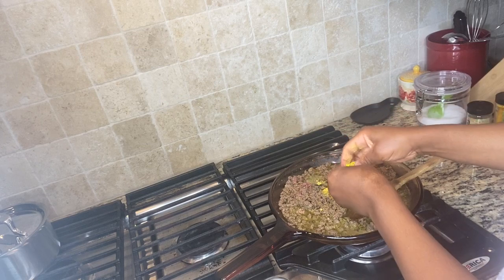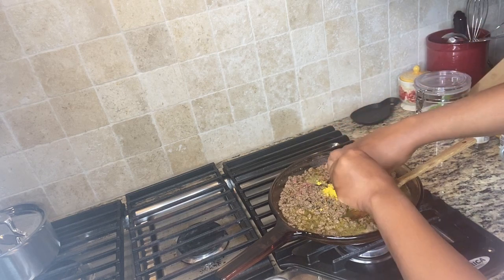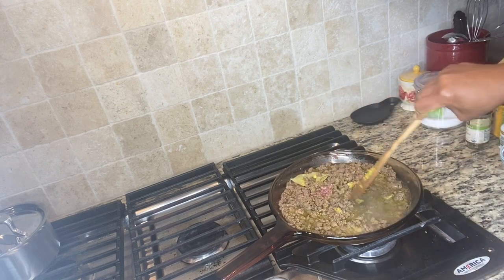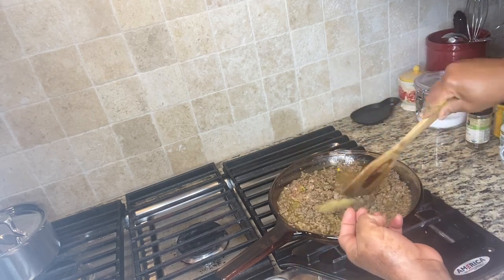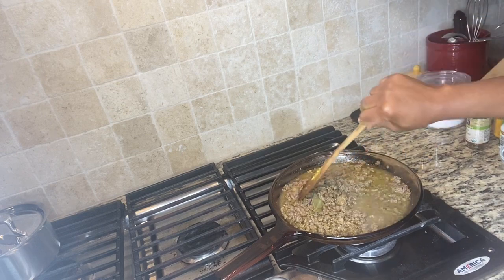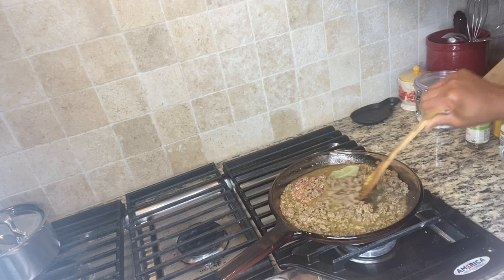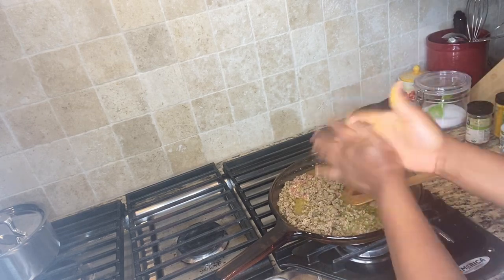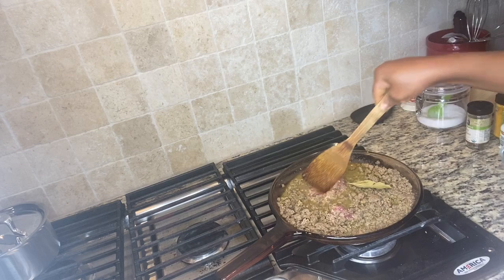My stove setting is medium, or number six. You can put it any way you want, I just wouldn't put it too high. One thing about this skillet or frying pan — I was so happy when I found it on SC and bought it, because it was a steal. It came with the cover, but if you purchase it from their website you have to buy the cover separately, and it was expensive.